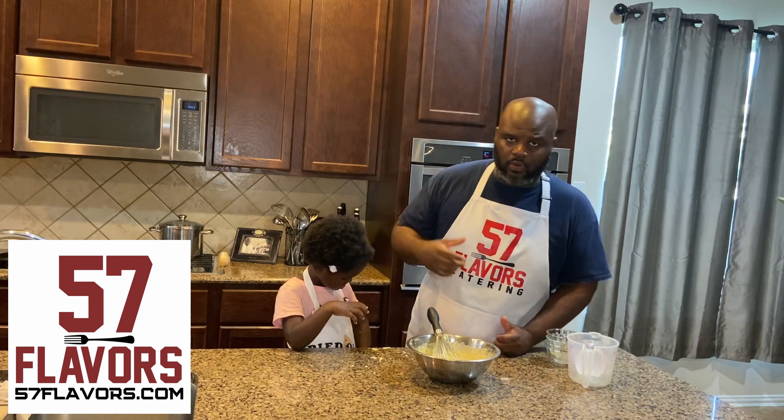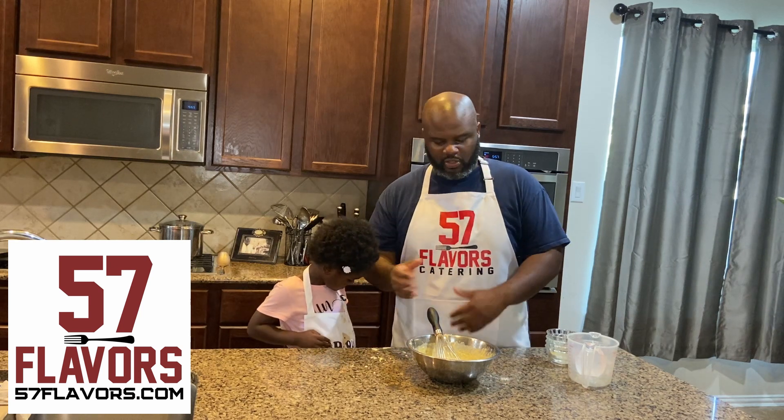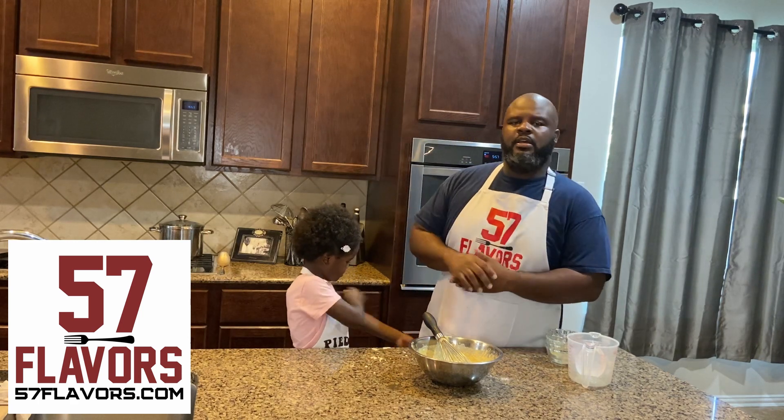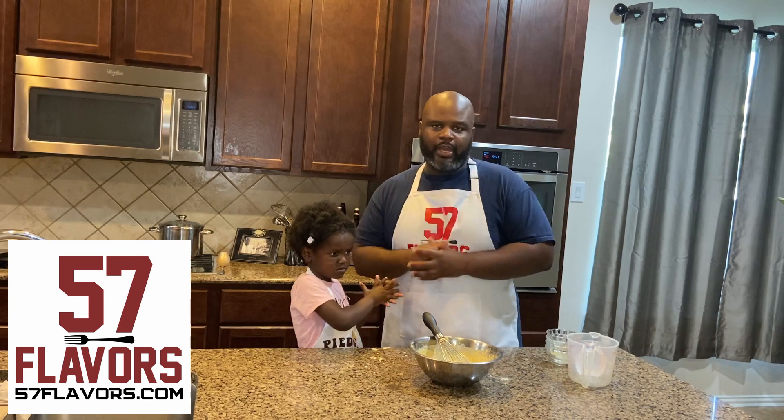Then you take your cast iron skillet, pour about a tablespoon of oil in it, and then you pour your batter in. We set our oven to 450 degrees, put it in there for about 20 minutes — we'll come back and let you know how it goes.